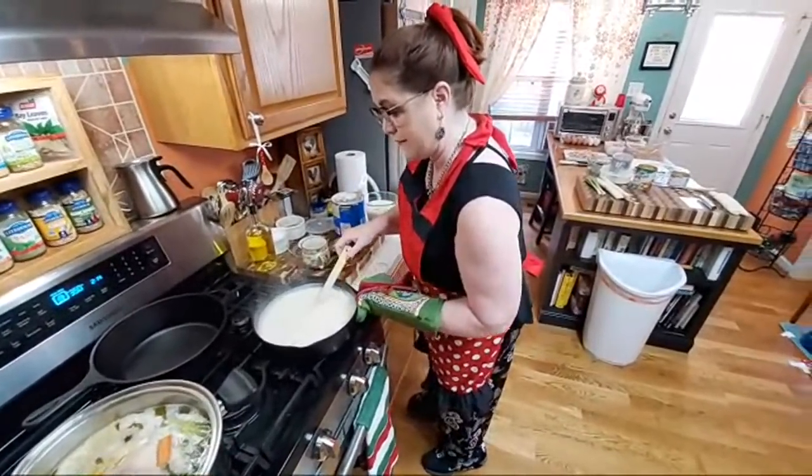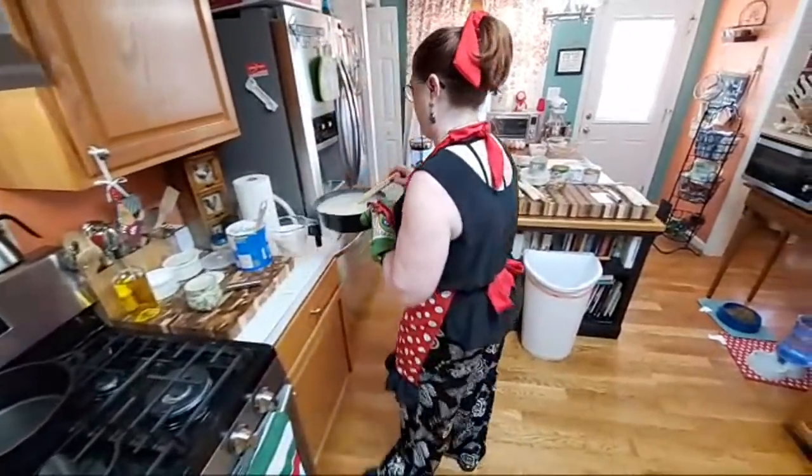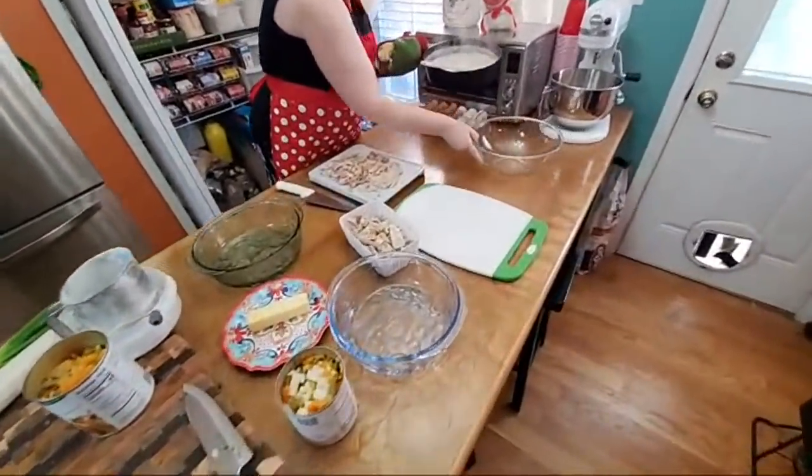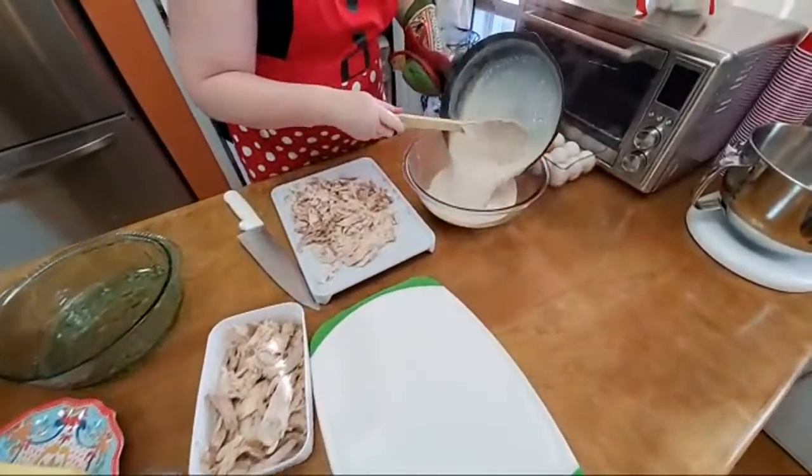We're going to do the turkey pot pie first and then we're going to start the chicken pot pie. So in this bowl we're going to put this nice gravy we made.